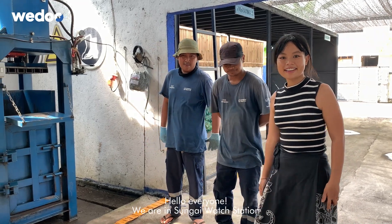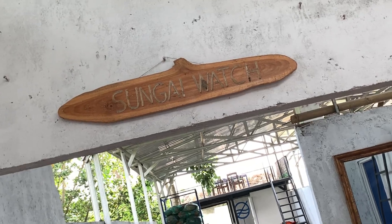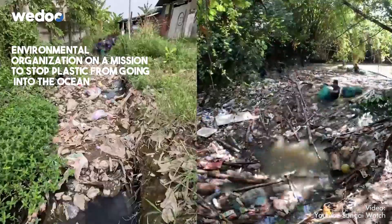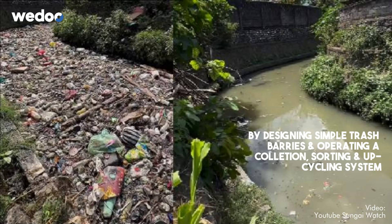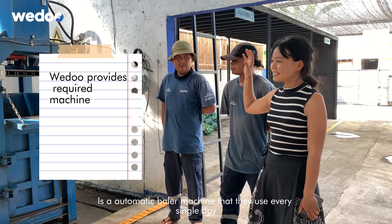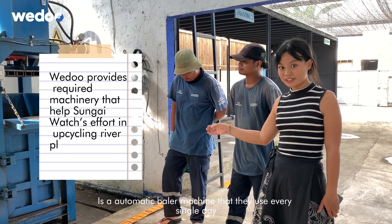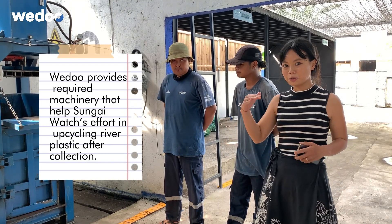Hello everyone! We are in Sungai Watch Station. Over here we have WeDo's machine. It's an automatic baler machine that they use every single day to press their waste here into compact cubes.